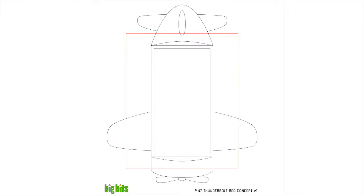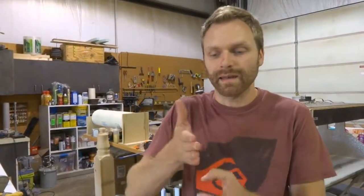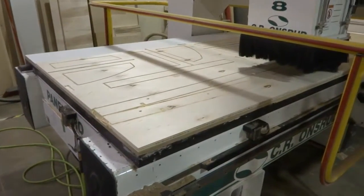How we started was to come up with a couple concept images of what this bed might look like. I made a quick 3D model that I was then able to take into Autodesk's 123D Make, and that program basically slices it up into a cutting program for the CNC.